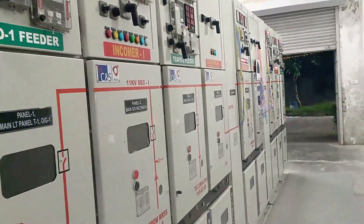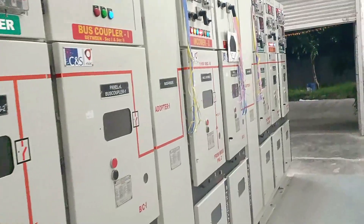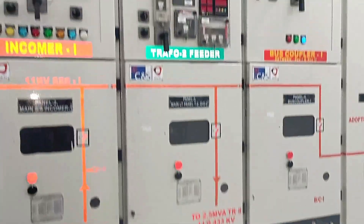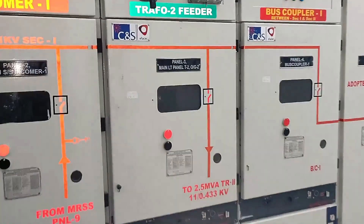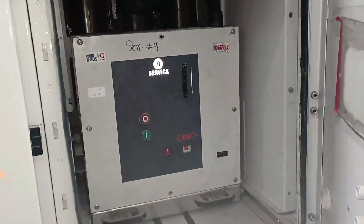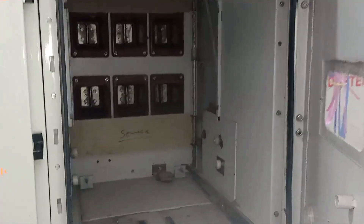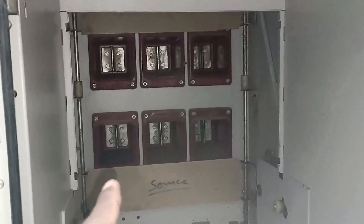This electrical panel is an 11 kV panel used to start and stop the 11 kV power supply. Inside this panel, a vacuum circuit breaker is installed. I'm opening this — you can see the vacuum circuit breaker. We removed this circuit breaker from here for maintenance. After removing it, you can see the chamber is now completely open. Inside the panel you can see this contact, which is known as a bus bar.